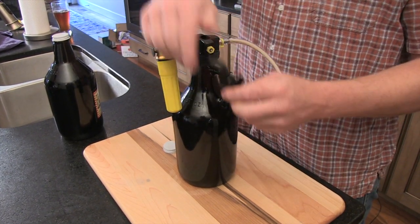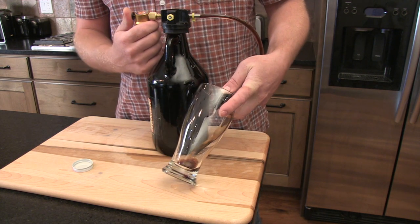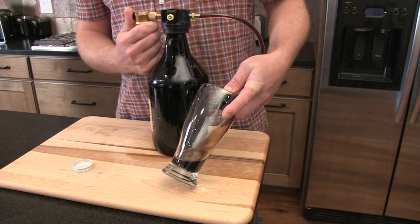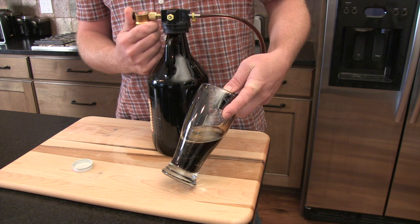The first thing we do is press the picnic lever down all the way, and then gently add CO2 from the CO2 dispenser. You don't want to add too much, otherwise it'll just be wasted and leak out of the pressure relief valve.